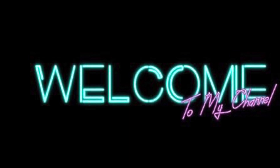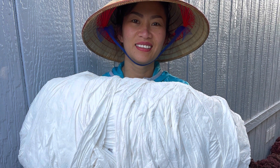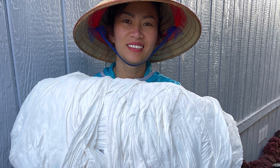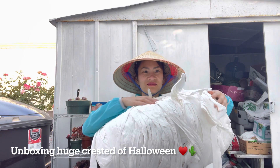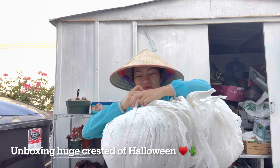Hello everyone, welcome back to my video. Today is a short video — it's all about one plant I'm showing you. I'm unboxing, unwrapping this giant boy. It's huge, it's bigger than me.